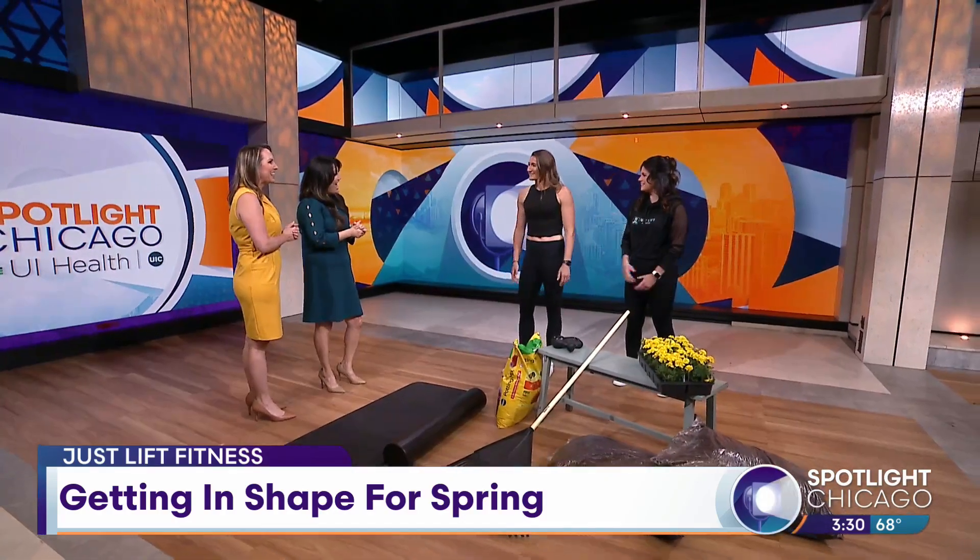Last but not least, we really want to make sure we're working all of our rotational movements, because in springtime whether you're golfing or you're raking, Jackie's going to reach down, touch those toes, stretching all the way up with that upper body to make sure that our back is not going to be an issue.